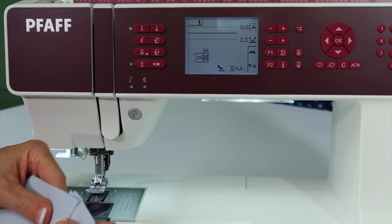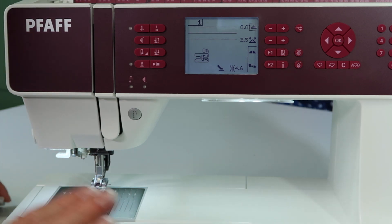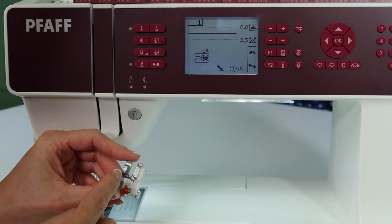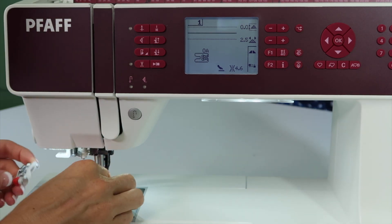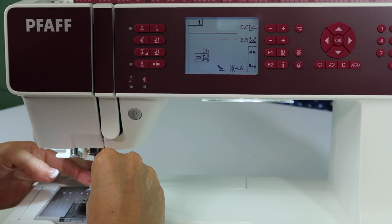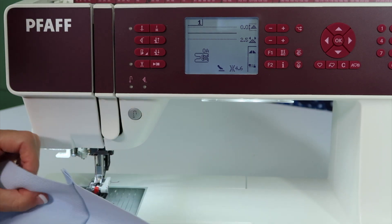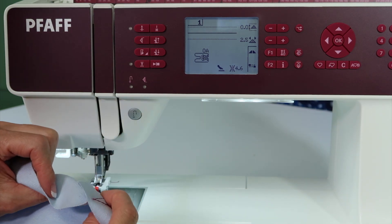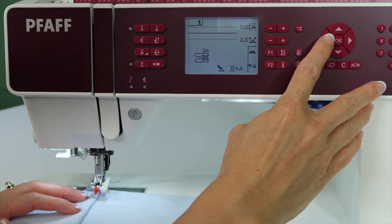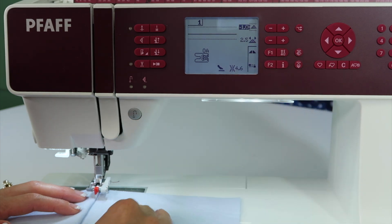Before we actually turn up this seam to make the really thick denim area to go over, we're going to cheat for just a second because the foot that you have — foot number three that comes with this machine — has a great top stitching feature. I love to show my students this. That little red marker is actually adjustable. When you press your seam, I'm going to let all the seam allowance go over to the left side and move the needle position a couple notches to the left.